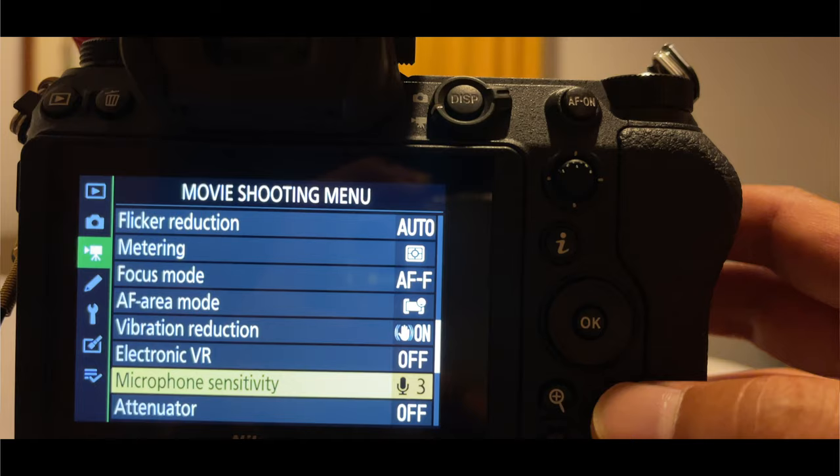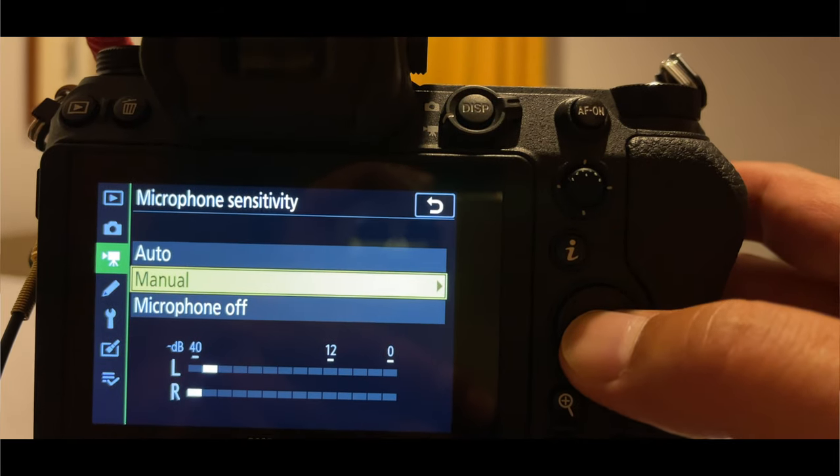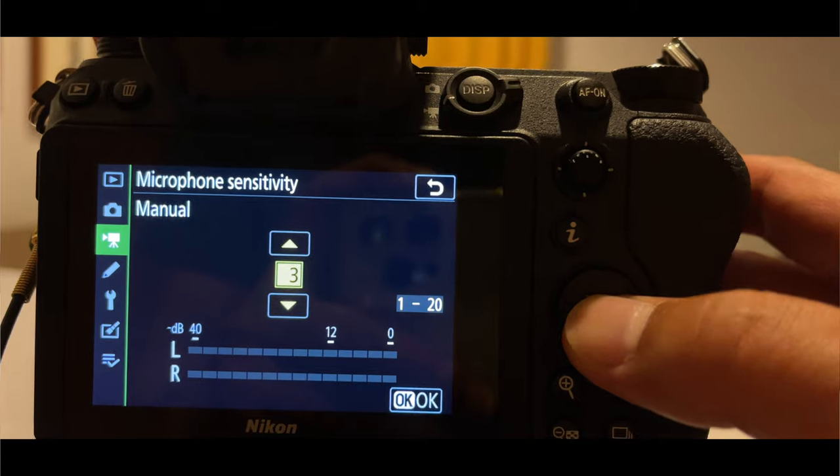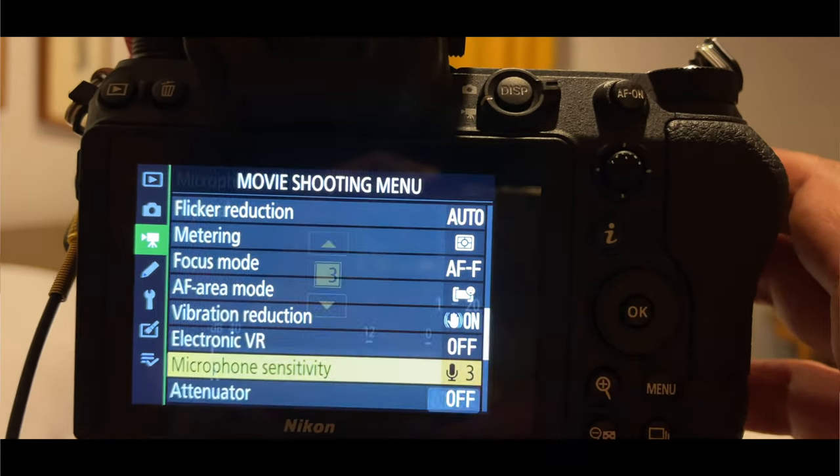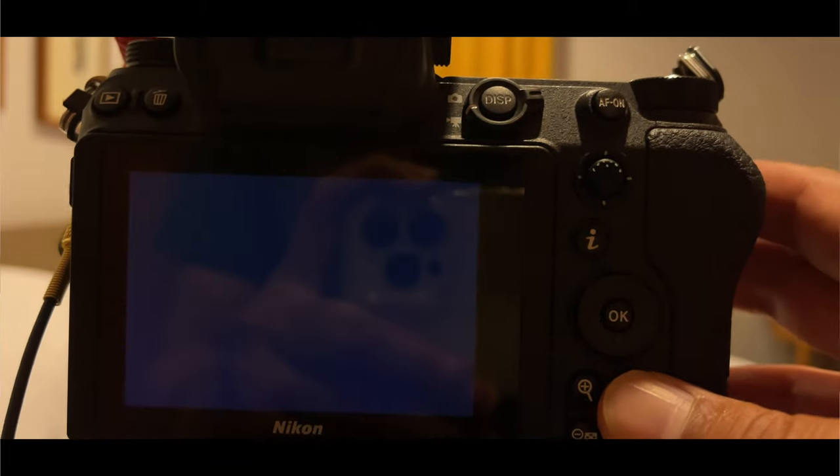So basically, first step: go into your Nikon Z6 II, go under the video options, then go into your microphone, go under manual, and switch the volume down all the way to just number three. That's because the Rode Wireless Go 1 is really, really sensitive and brings in a lot of static noise and background noise. So we're going to set it at number three out of 20.